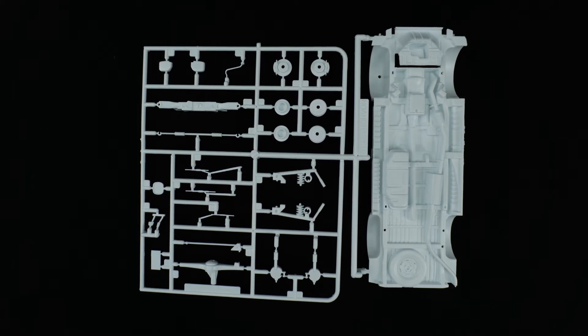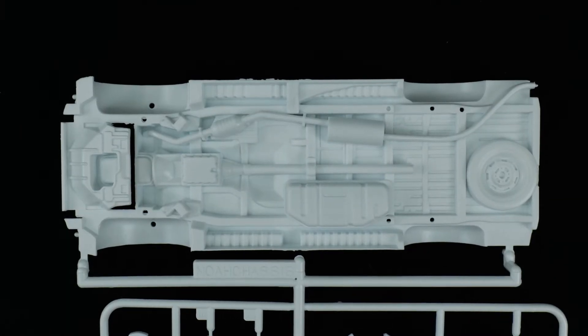Getting started with parts tree A, which is the chassis parts tree. As you can see, a good amount of the underside detail is molded to it. Fortunately, the whole exhaust piece is molded there, along with the spare tire, gas tank, and underside engine detail — all molded there.